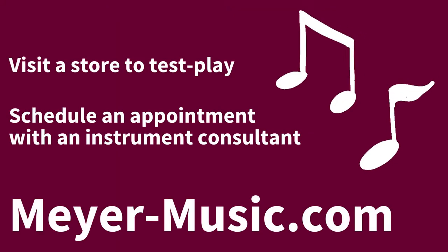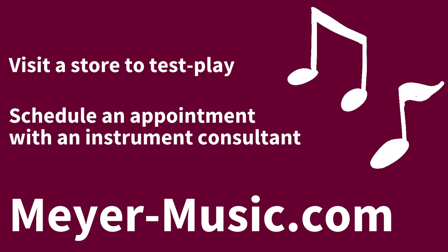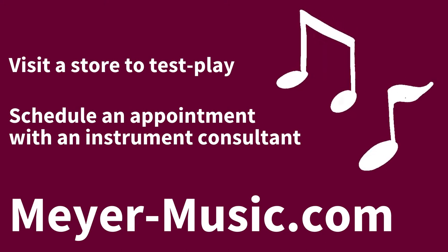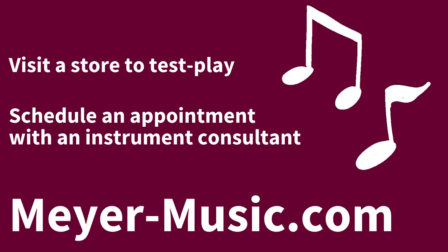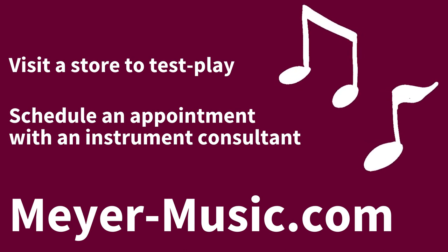If you're interested in stepping up like Max did, Meyer Music makes it easy. Stop by a Meyer location to test play our step-up trombones. We also have an expert trombone consultant available for appointments to guide you through the process of selecting your next instrument. Visit meyer-music.com for more information.